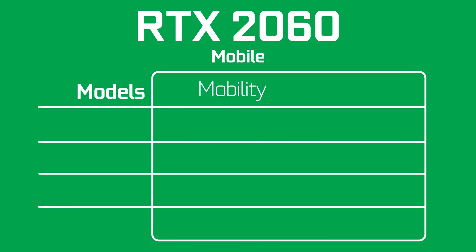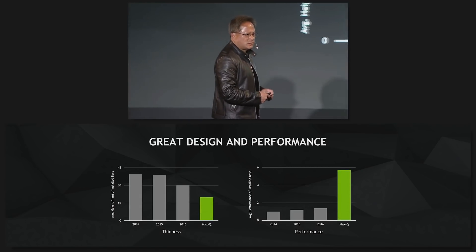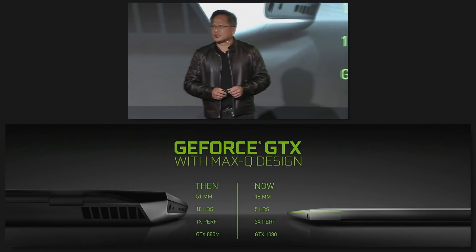The RTX 2060 will come in two variants for laptops: a mobility or mobile and a Max-Q version. The main difference here is just the efficiency. The mobility or mobile variant are usually more powerful because they don't need to pass the Max-Q requirements. Max-Q will mostly be used in thin gaming laptops while the mobile GPUs are used in thicker laptops with better thermal solutions for their higher performance.